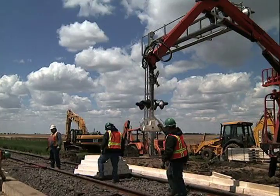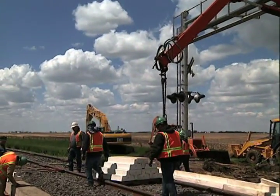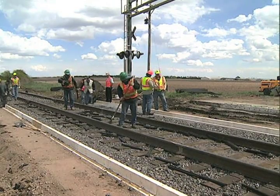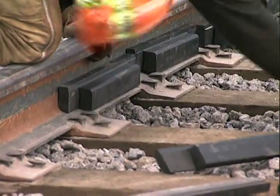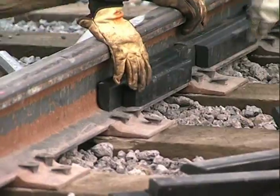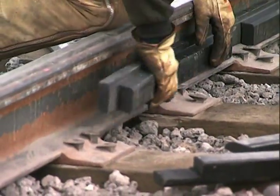Repeat the same installation sequence for the opposite side of the rail. The design of the Bodan system requires the interior gauge panel to be installed first. Begin by placing the lower portion of the two-piece rubber sleeve on each side of the rail between the rail to tie attachment plates.